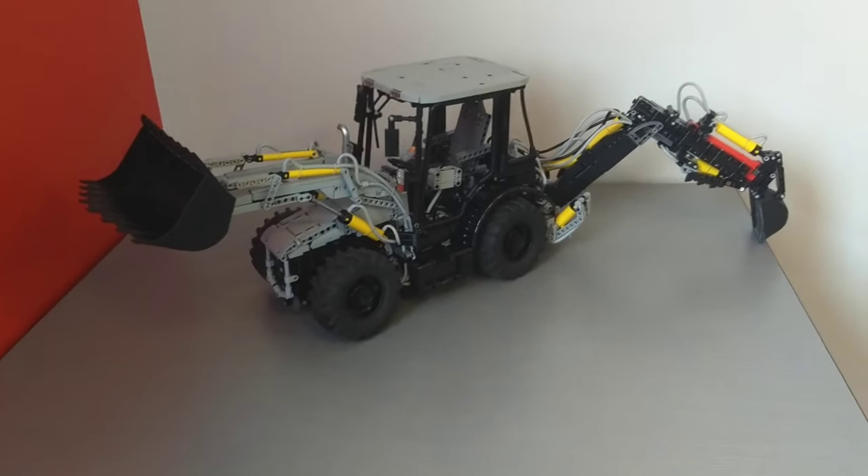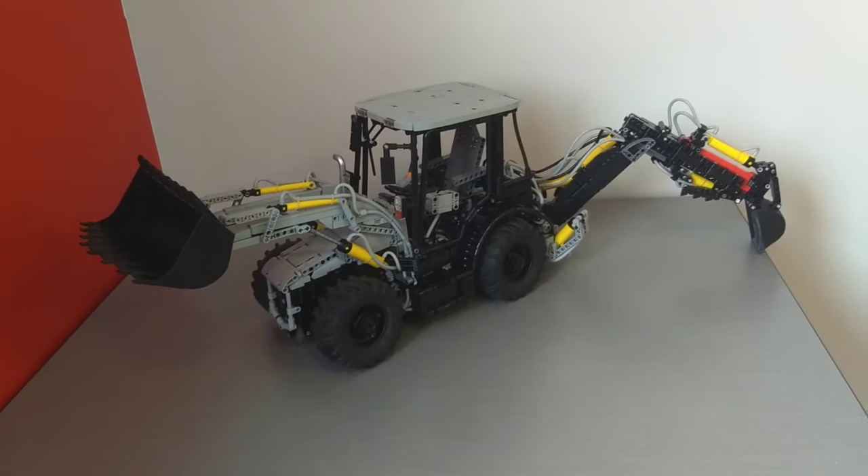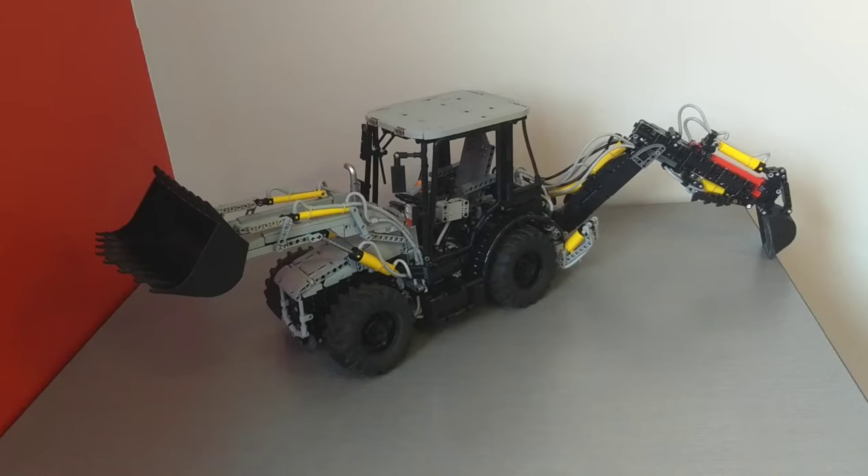Technic RC pneumatic backhoe. I see a lot of people talking about backhoes as being really interesting but challenging models, and decided it would be something fun to try myself.